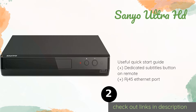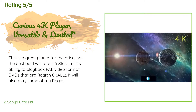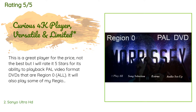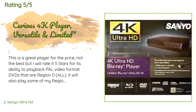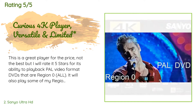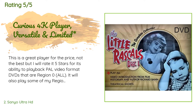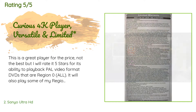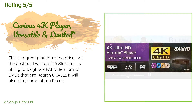This product has an average 4.2 stars from more than 147 customer reviews. A customer said: 'This is a great player for the price — not the best, but I will rate it five stars for its ability to play back PAL video format DVDs that are region 0. It will also play some of my region 2 DVDs, but not many. It has an excellent PAL-to-NTSC converter. I don't notice any ghosting. Upconversion is excellent overall, but not all discs are agreeable — I had to replace some DVDs with their Blu-ray counterparts.'